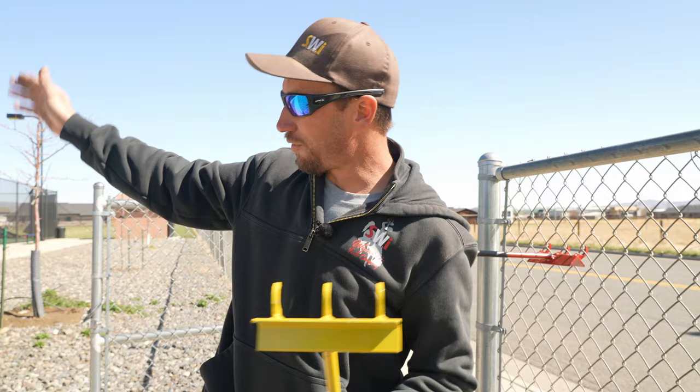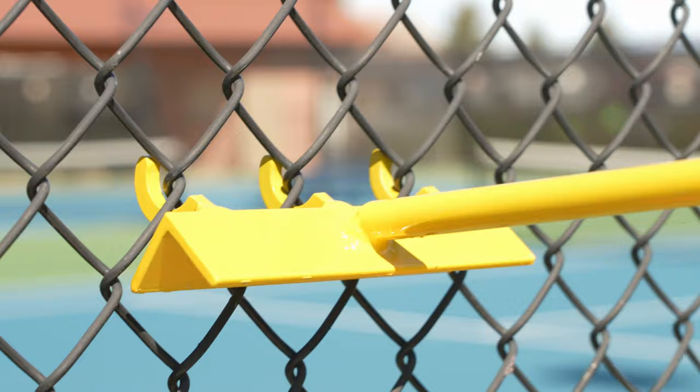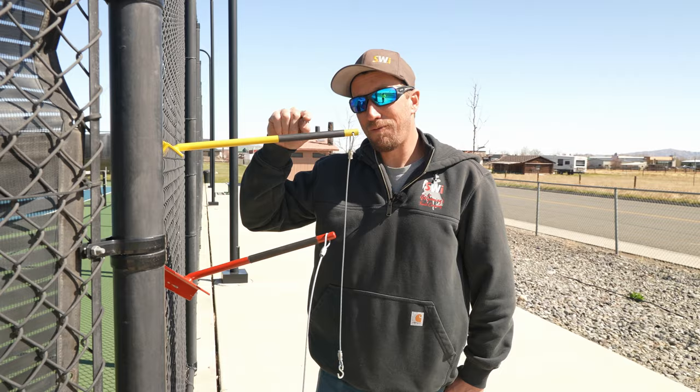See how that just goes in there all nice? It's like it was meant to be. Bonus: if you need this tool and you're also going to be doing some one inch mini mesh, this will work for both the inch and three quarter and the one inch mini mesh.